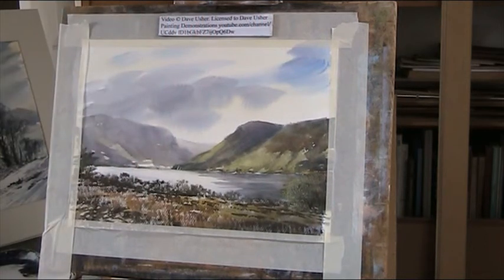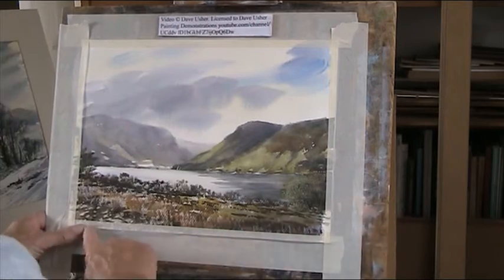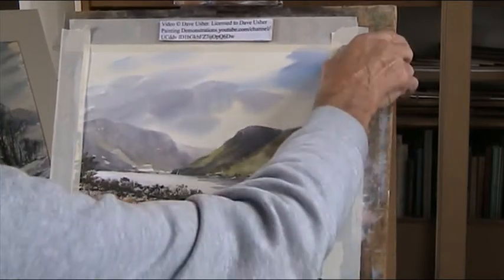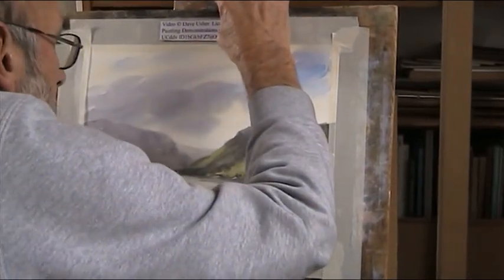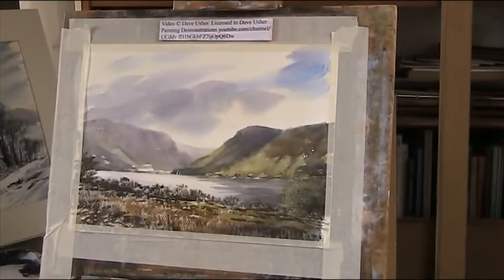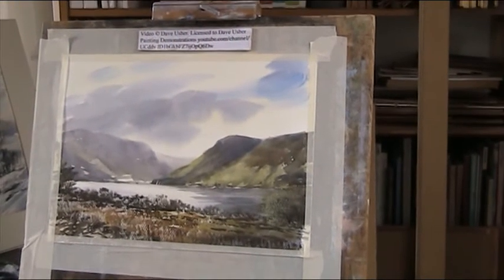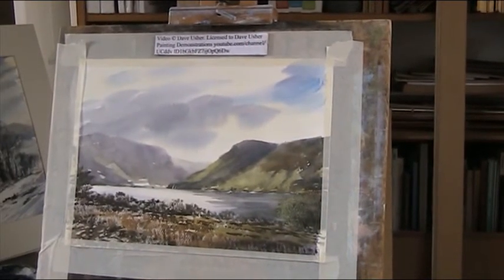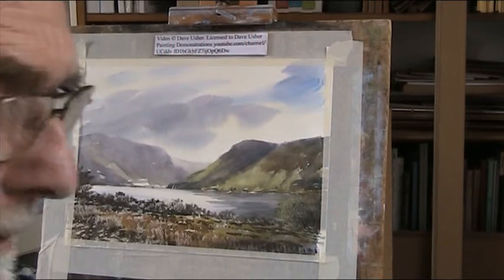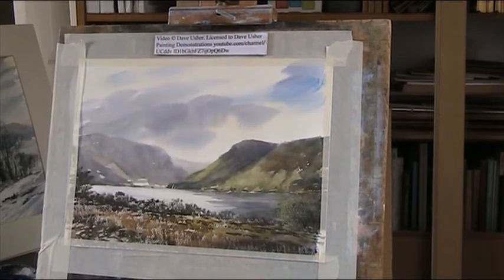I've just had a comment from Paul who would like to see more acrylics of the watercolours. So this is one I did earlier - Crummock Water. It looks okay on the screen but it doesn't really look so good in real life, so I'll now proceed to ruin it. I can always do these again.